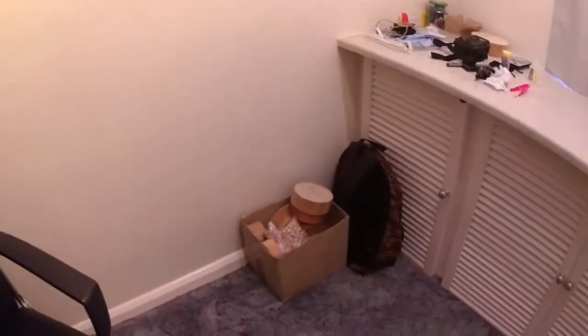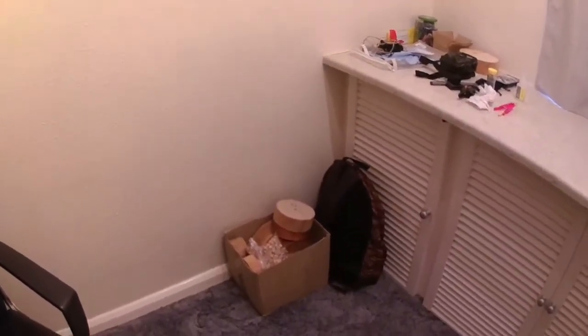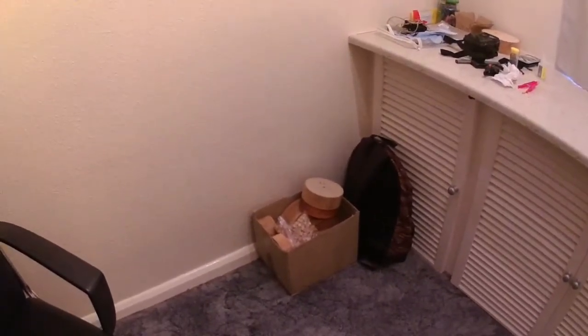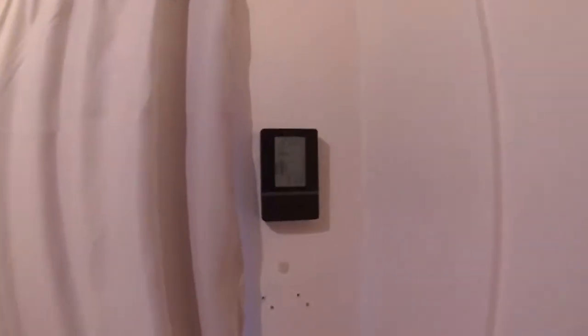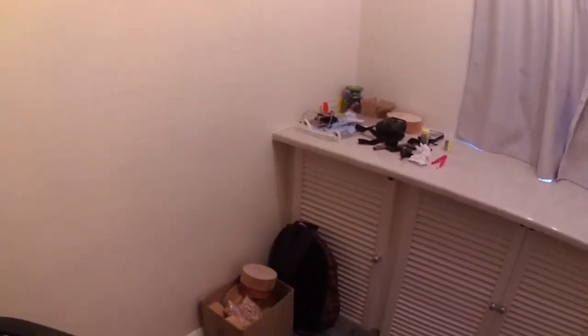Hi YouTubers, welcome — excuse the squeaky door — welcome to one of my videos. Today, another day in lockdown. It's the 14th of November, Saturday, just past nine in the morning, and the barometer says rain. Rain is forecast for us for the next seven to eight days.